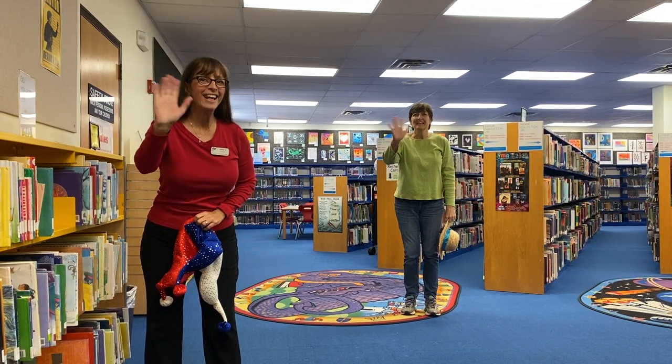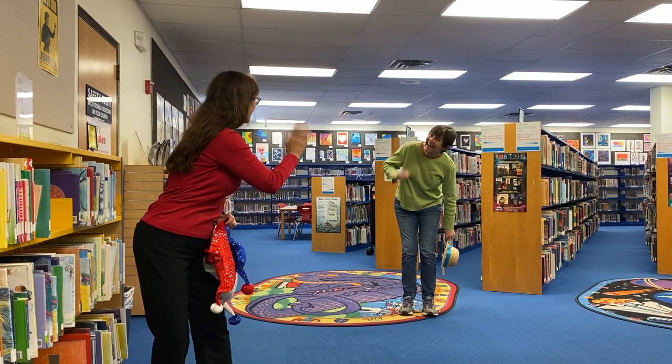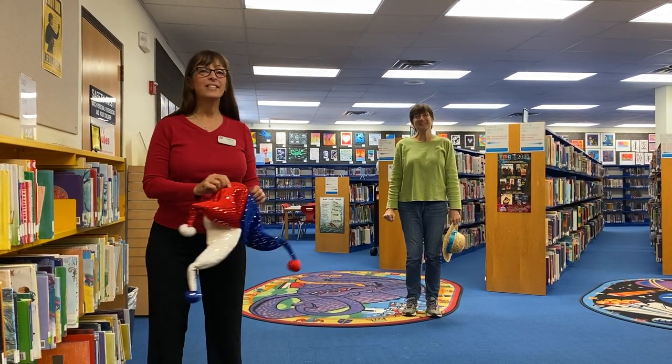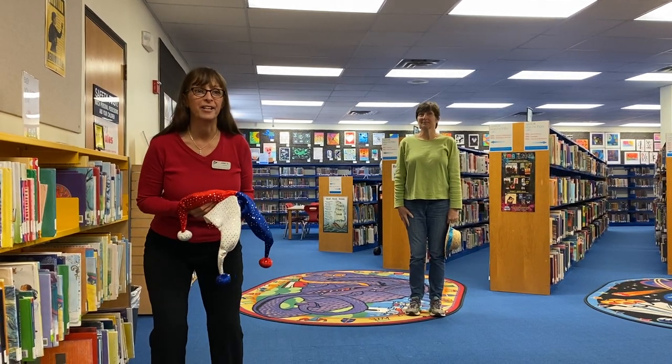Good morning everybody. Good morning storytime friends. Hi Miss Jane. Good morning Miss Andrea. I hear you have an idea today. This is one of the songs that we do in storytime and it's one of my favorites.